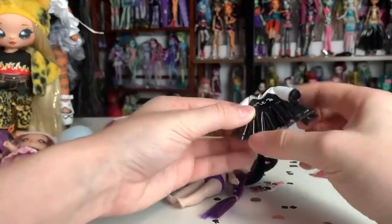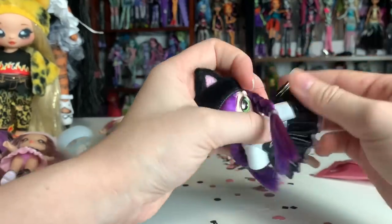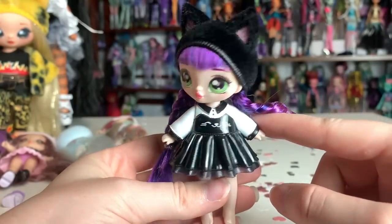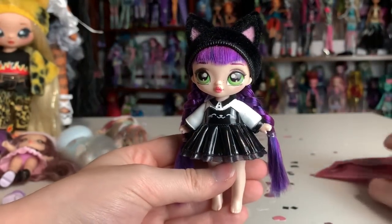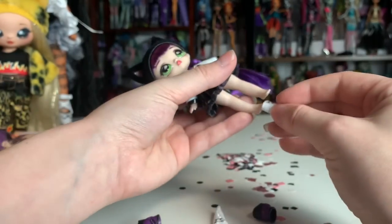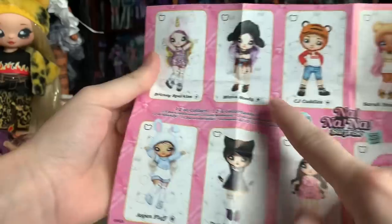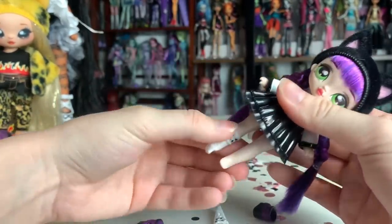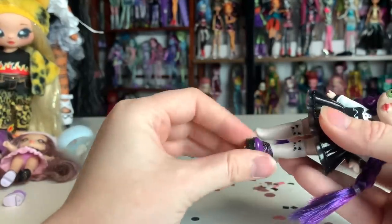Her outfit is huge — it has a puffed out skirt. This might actually end up being my favorite outfit because I really like the idea of a poofy skirt on them. She's wearing a black cat dress with a long-sleeved white polo underneath, and the polo has a black collar and black little sleeve cuffs. So cute. She has socks too — so everybody comes with socks. And Mina didn't have socks in her original design but they added them. Little cat socks, and the shoes are these little boots. The ones with boots are definitely my favorites.